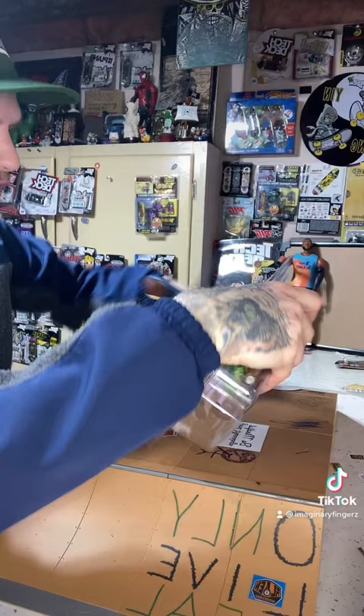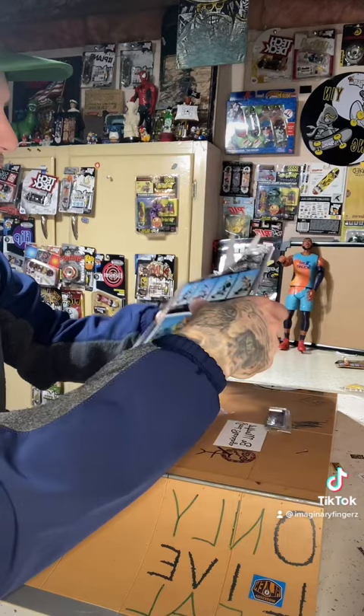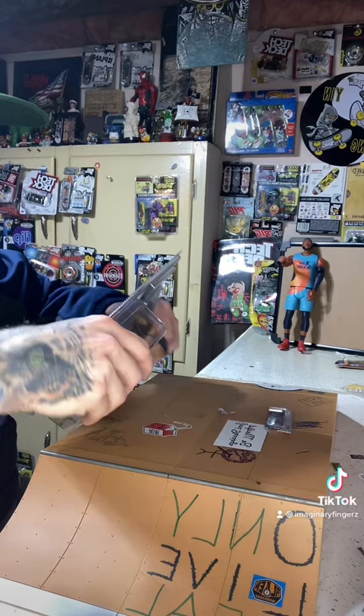I'm one of those people who collects the cardboard out of stuff, so the fact that I just messed up the cardboard on that just kind of hurt my feelings — I didn't even think about it, you know what I mean? Whoopsie. Wait, we are almost there, let's punch this out.